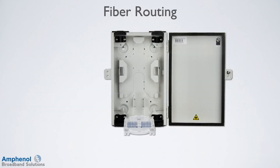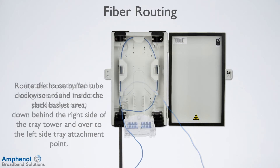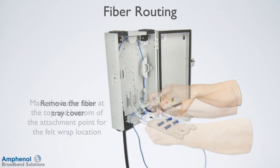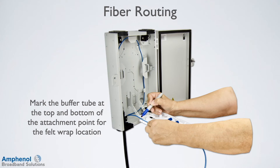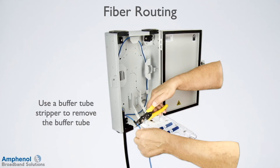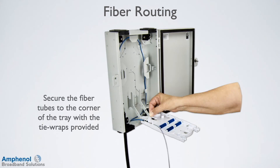Let's route the fiber to the splice tray. Install the entry cable using one of the methods previously shown. In this example, the fiber is entering port 2, so we'll route the loose buffer tube clockwise around the inside of the slack basket area, and down behind the right side of the tray tower and over to the left side tray attachment point. Remove the fiber tray cover. Mark the buffer tube at the top and bottom of the attachment point for the felt wrap location. Wrap the felt wrap around the loose buffer tube at the marked location. Use a buffer tube stripper to score the buffer tube and remove the tube. Secure the fiber tubes at the corner of the tray with the tie wraps provided.